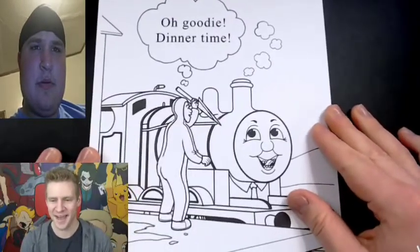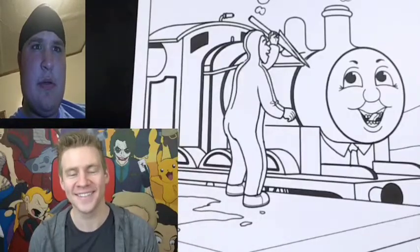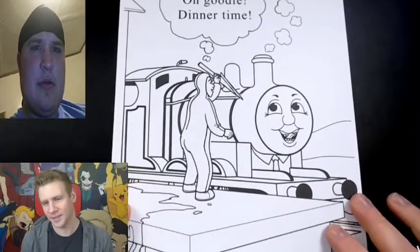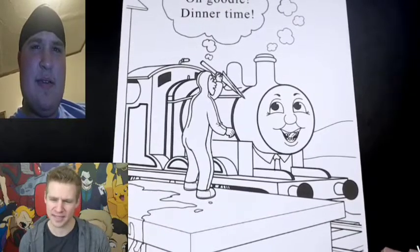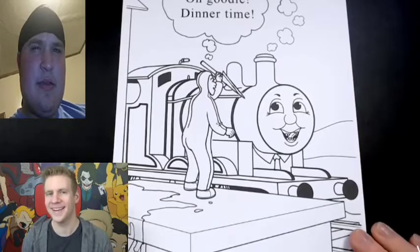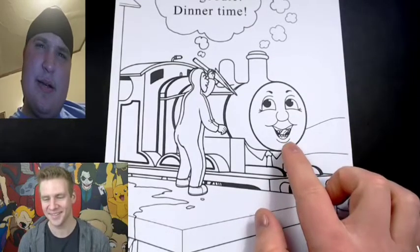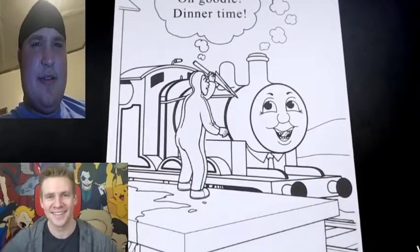He decided to go with the caption: 'Oh goody, dinner time.' He likes that the image doesn't really make much sense, but at the same time you can come up with what's happening. He really likes Paul's seedy mouth and that little tongue there. Oh, this is horrific. It's going to look even better in color.